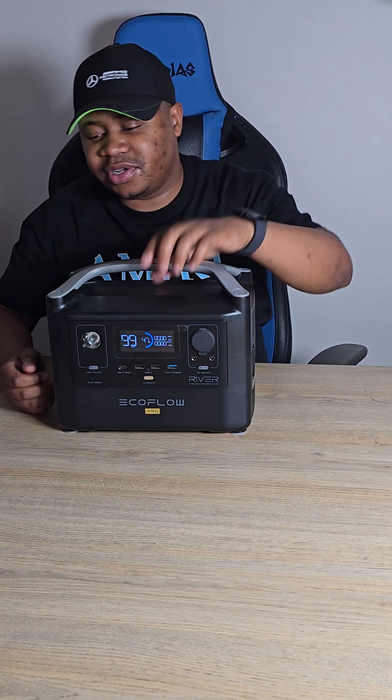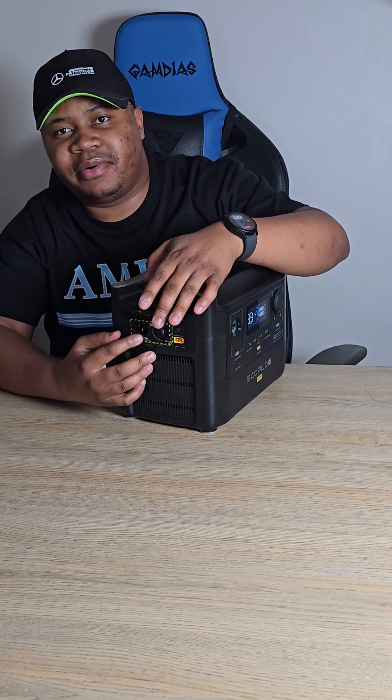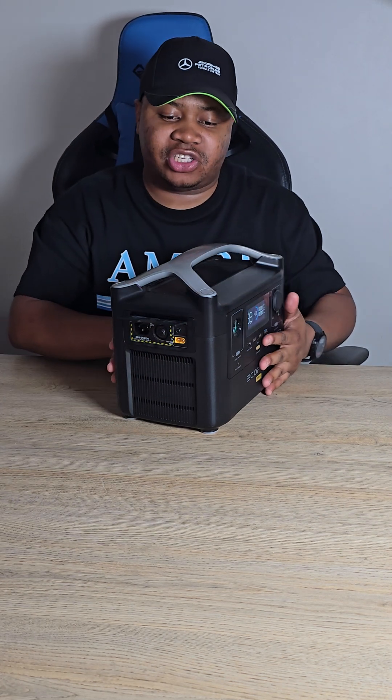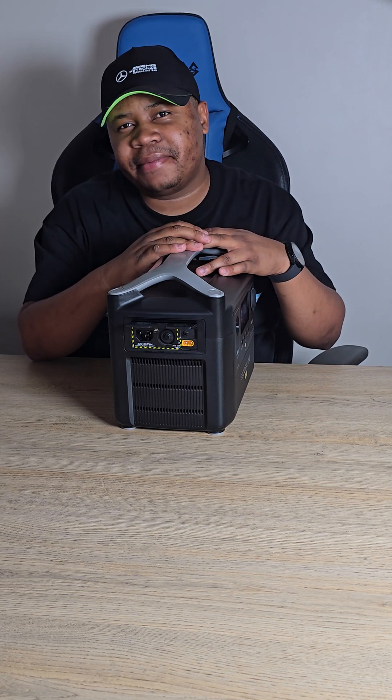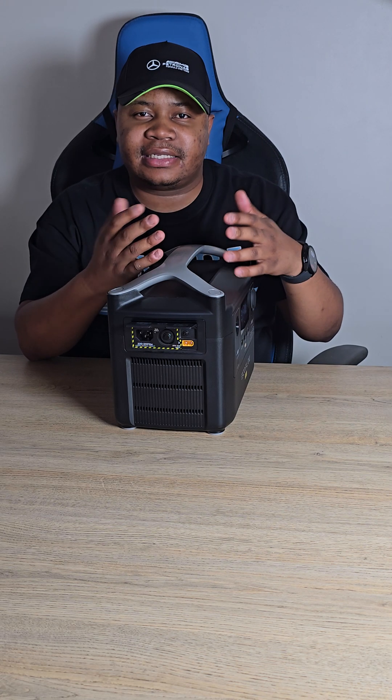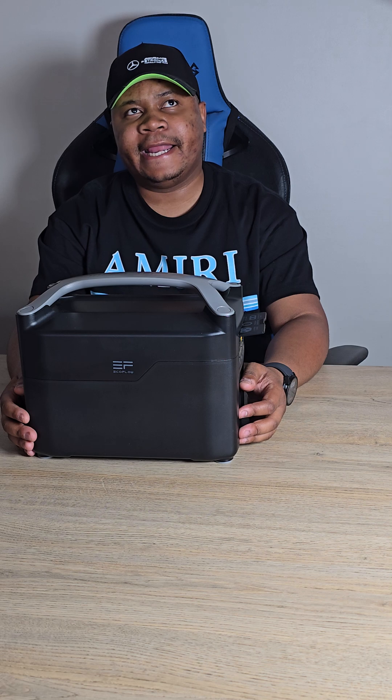It also supports super fast charging in your car via a cigarette lighter input — you plug it in over here. It may take a bit more time than indoor charging, but yes, this is a great portable power station.